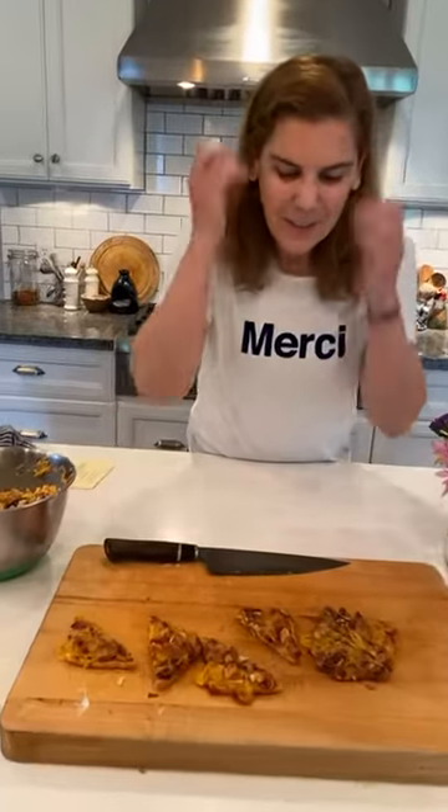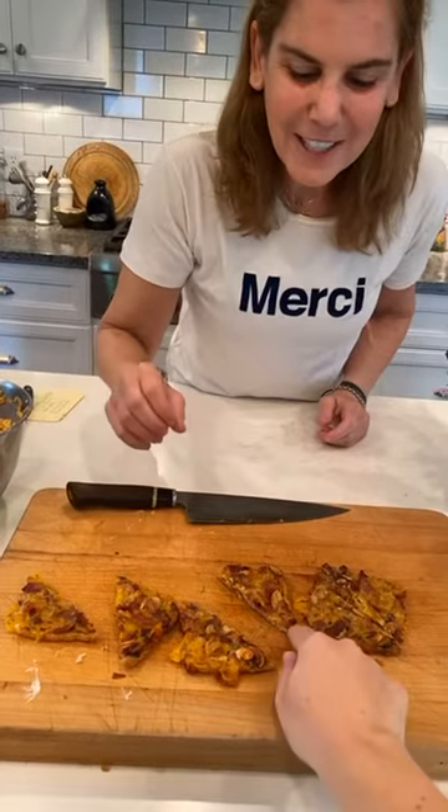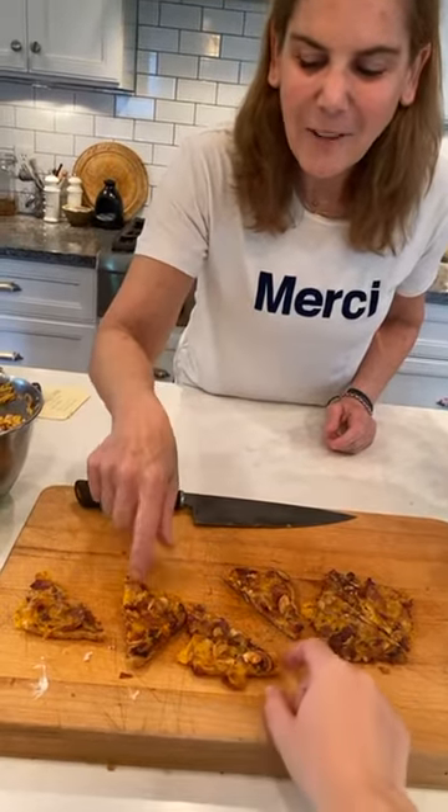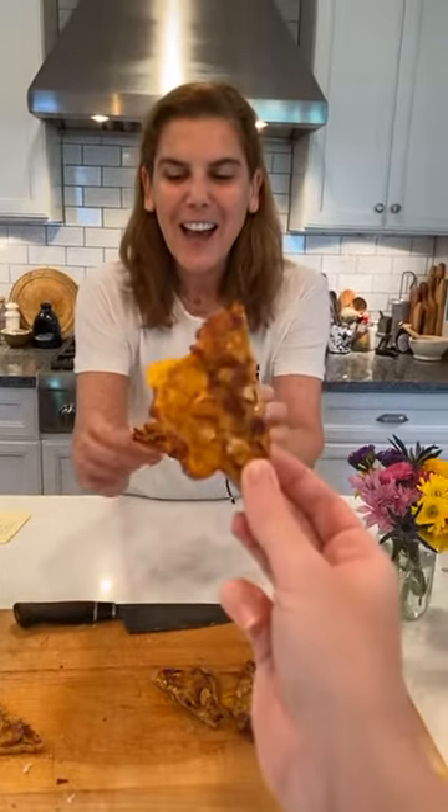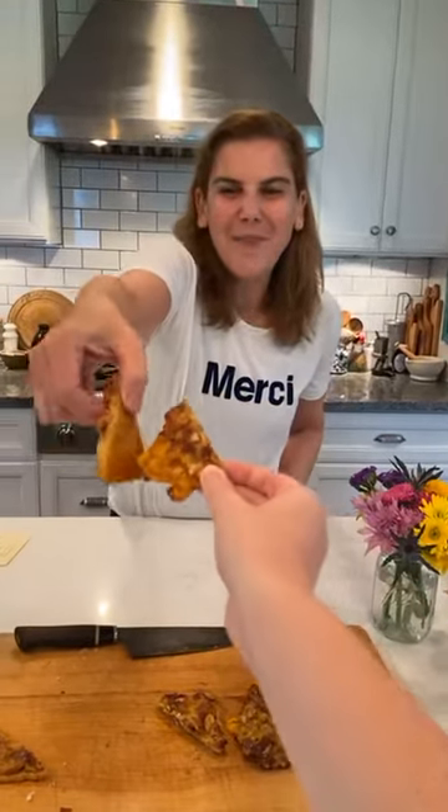Here we have our bacon toasties — shall we try them, Katie? I'll take the crispy one. I always go for the one with the ragged edge where the cheese runs over it on the bottom. Cheers, mom! We just need some Prosecco — we'll have that next. I hope you all have a great weekend. Thanks so much for joining me. I will see you soon. Ciao!